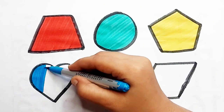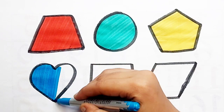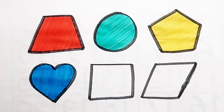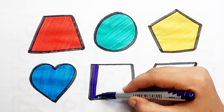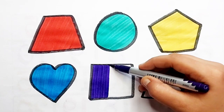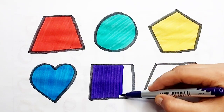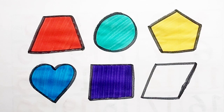Heart — sky blue color. Heart — purple color. Square — purple color.